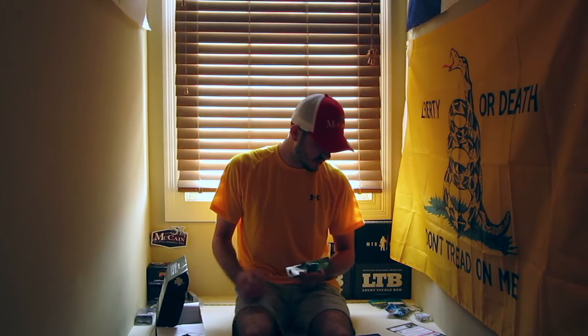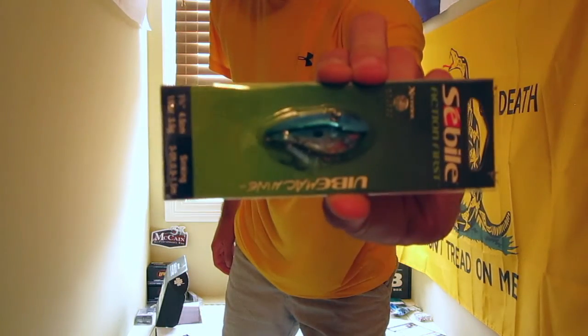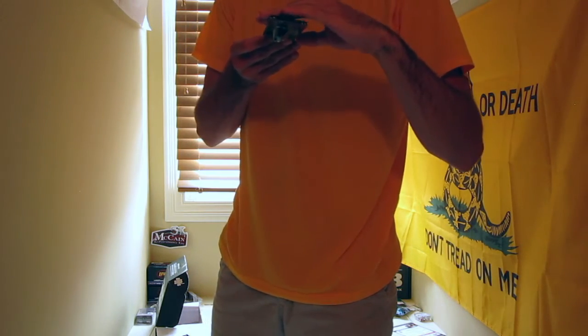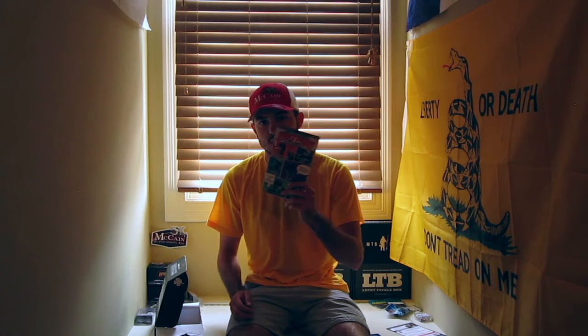Last up from Seville is the Vibe Machine, which retails for $5.99. It's a lipless crankbait in dark blue chrome color. Of course you also get your magazine full of tips, tricks, and coupons. If you guys liked this video please give it a thumbs up, hit that subscribe button — there's a giveaway coming as soon as we hit 50 subs. Thanks for watching!